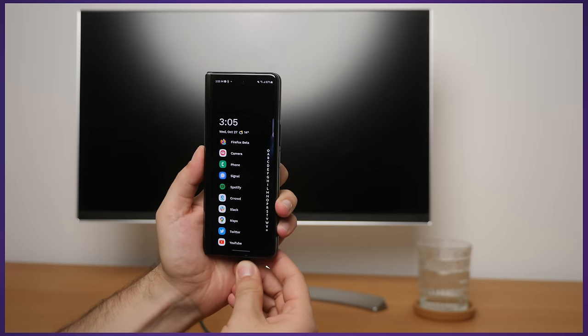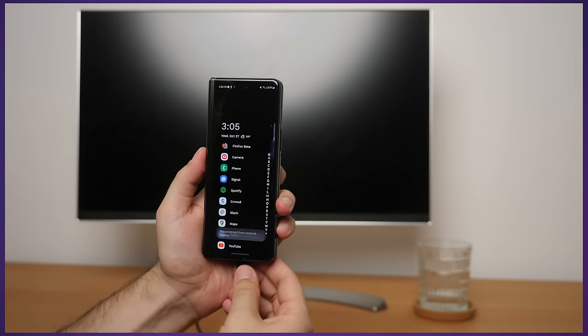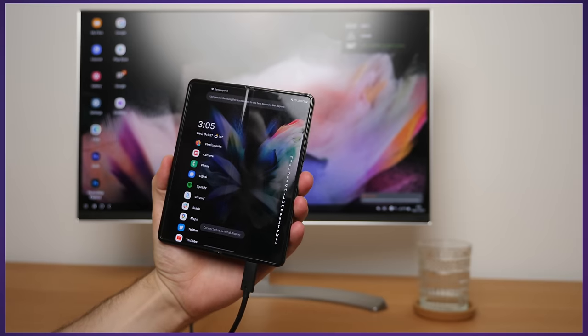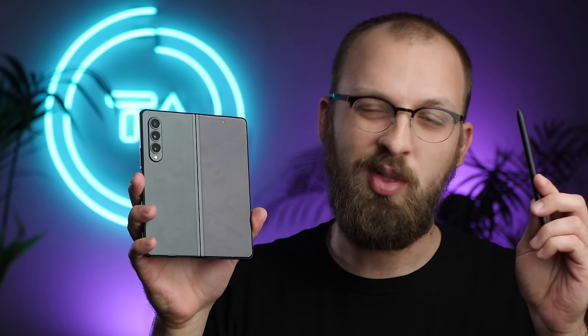I thought it was time for a review from the perspective of a long-term user with a little twist. I bought the Fold 3 because I saw a promise that this could be the first true three-in-one device — a phone, a tablet with better tablet software and S Pen support, and a computer with DeX. So this will basically be three reviews in one, and the entire script was written on the Fold 3 using DeX and storyboarded with the S Pen.